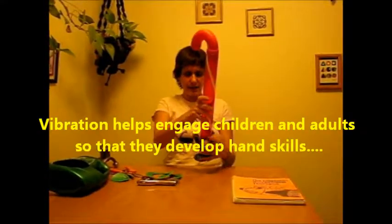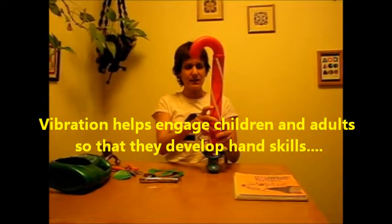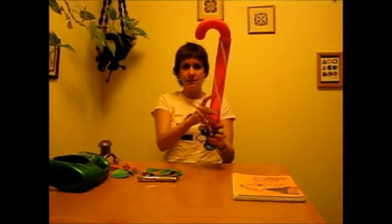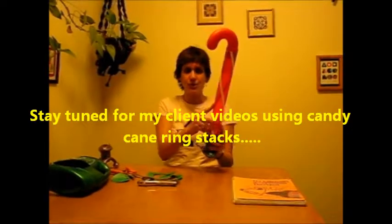So I hope you have a better idea now of how to take a simple activity such as a ring stack, adapt it, and add a sensory component to it so that you can make learning fine motor skills fun for the children that you work with. Thank you.